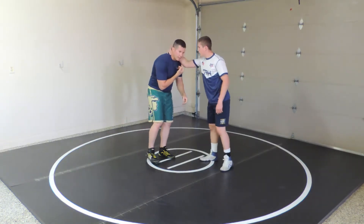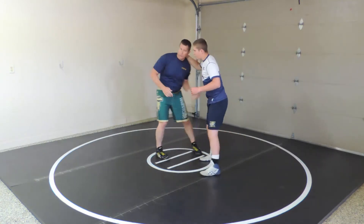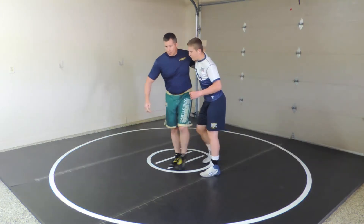If he's got a collar tie, I can either just dig in right there with my underhook, or maybe I'll have to palm punch it out a little bit. And then I've got my underhook.